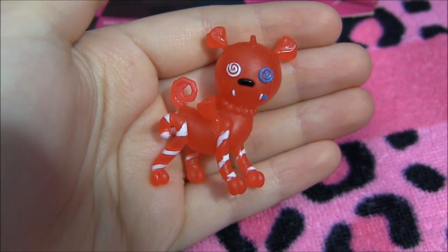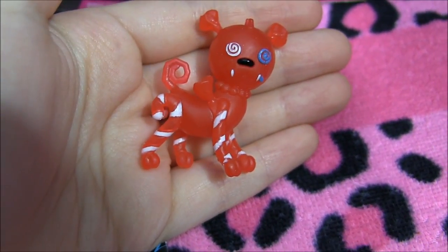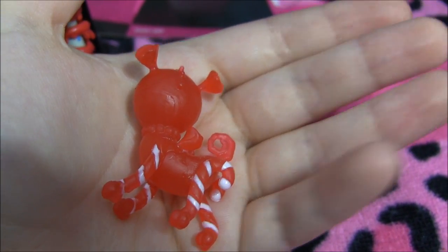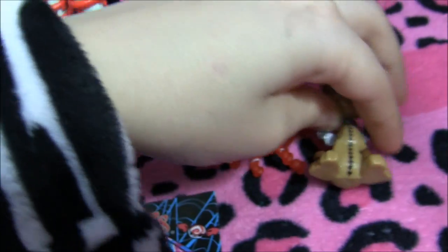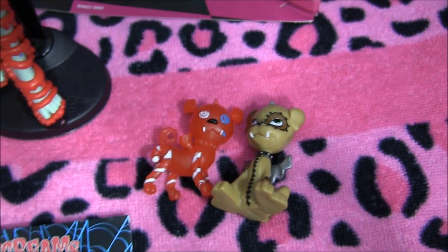Now I'll get to Watsit — this is the candy version of Watsit. He's so cute. His legs are made of little candy canes. I'll do the mini comparison as well — I brought the real Watsit so you guys can look at that. Leave which one is your favorite in the comments.